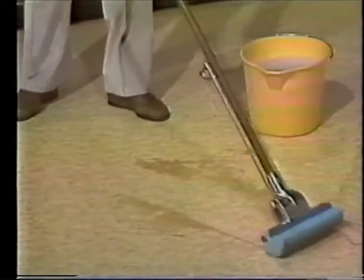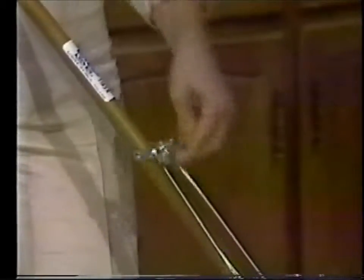Watch how easily it glides across the floor, quickly soaking up water. For wringing, simply flip the lever. It's that easy — the rollers do all the work.